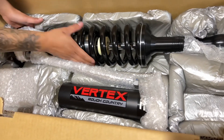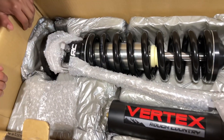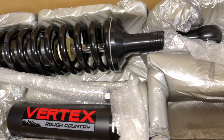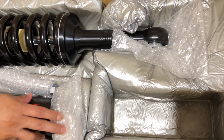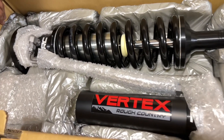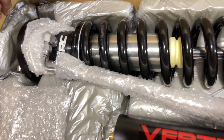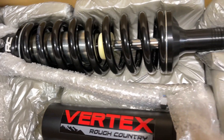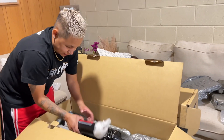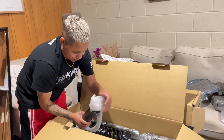Look at these — they are freaking massive. The box is heavy, everything about this is heavy. I honestly didn't realize how big coilovers are; it's just insane how huge these things are. Same thing as the rear — external reservoir, adjustable.